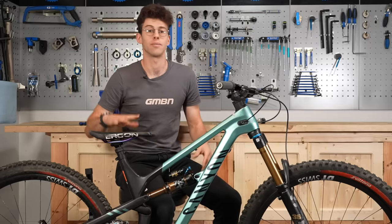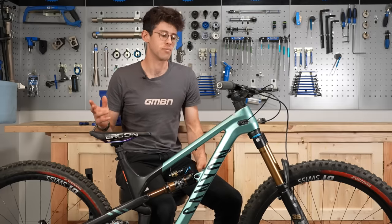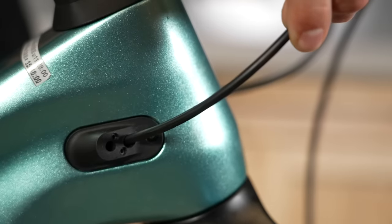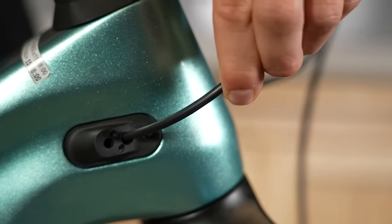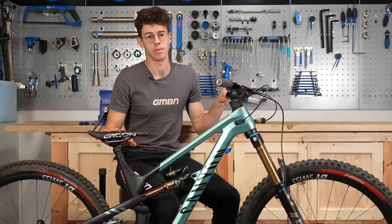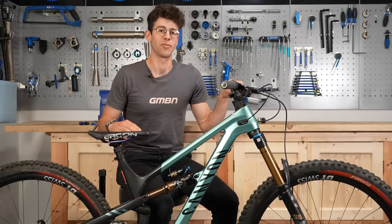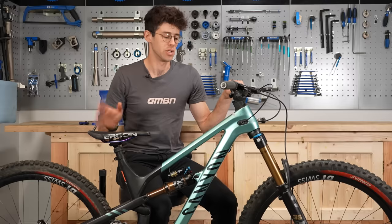A couple of things to note if you're playing around with your seat height: be mindful of not pulling out your dropper cable. You can slide it through the frame or adjust it to make sure it's in the right position, especially if you're raising your seat again. You can make your dropper rise up underneath you as you ride, which isn't what you want.